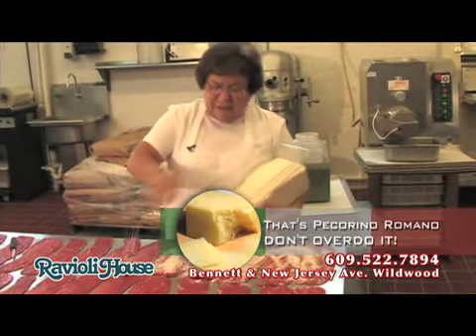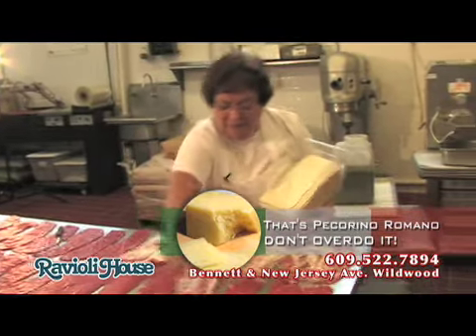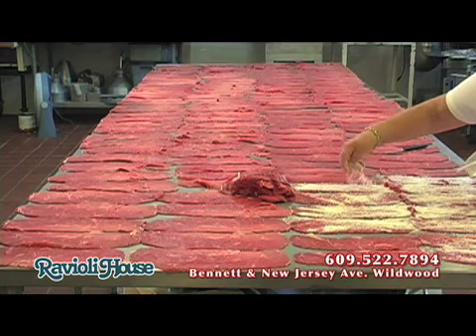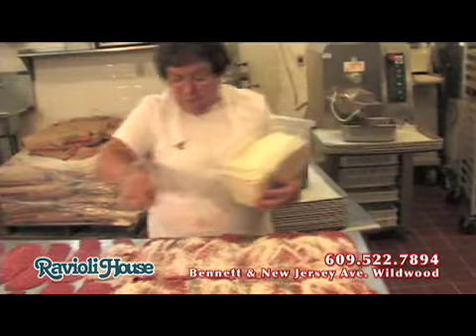If you think that putting extra cheese is going to taste better, it's not. It gets too salty and the meat gets very dry. The cheese takes all the fat from the meat.